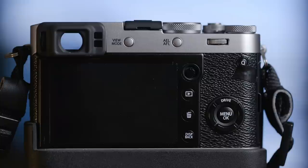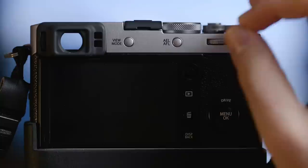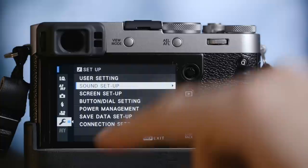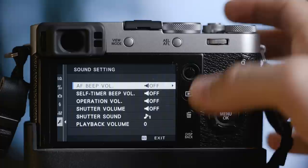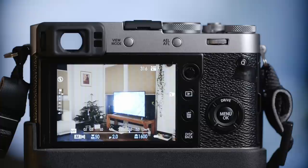The first thing I do on every new camera is to turn off the sounds, and mainly the AF beep sound — the beep when you focus — and that's really annoying. So let's go into the menu and I'll show you. Go to the wrench, then sound setup, and as you can see I turned everything off, even the playback volume for video. If I'm on the street, I really don't want to make any noise.